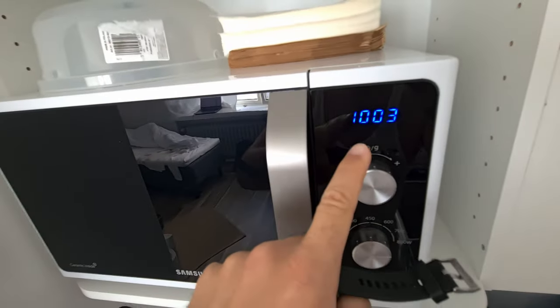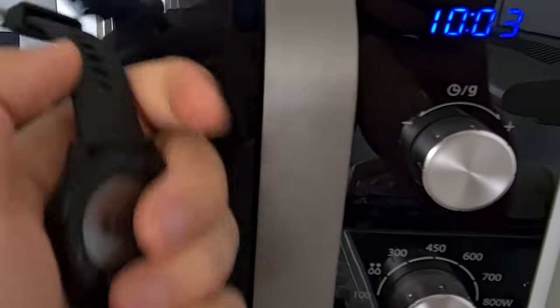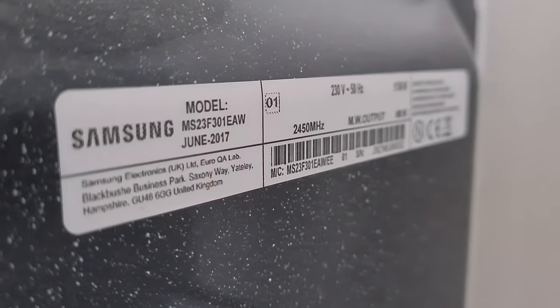If you don't have a clock on your walls anywhere, here you have a clock — it's 10 o'clock and 3 minutes. So now you have a clock. That's the back, and here's the model.